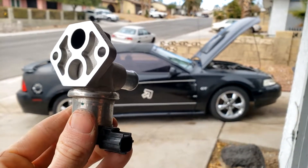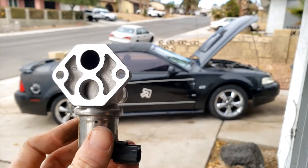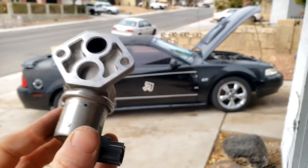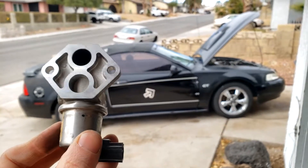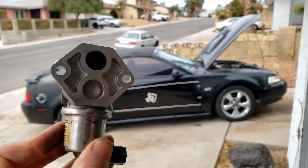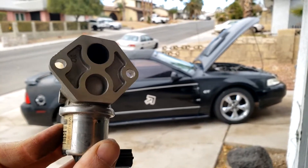Does your car have an erratic idle? Does it stall at stop signs? Does it have a high RPM idle? Is your car behaving very strangely at idle? Well, it could be a dirty IAC valve, also known as an IAC actuator. In this video we're going to spend about 10 minutes cleaning it out and turning your stalling, high RPM, or erratic idling car into a nice working vehicle again.